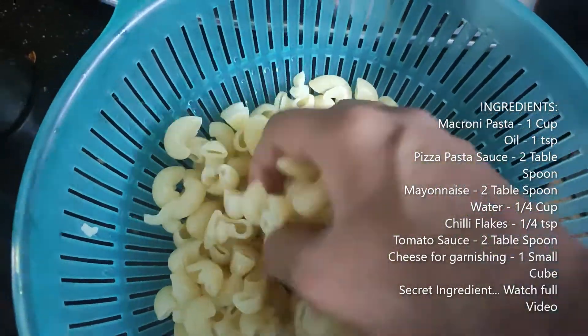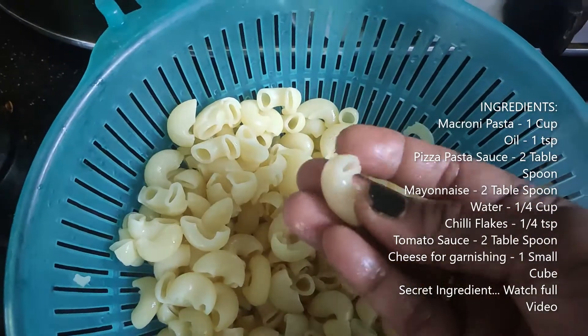I have taken the macaroni pasta and washed it in water, then drained it.